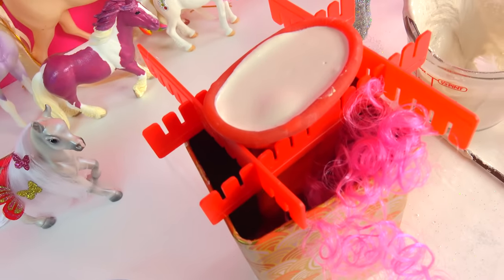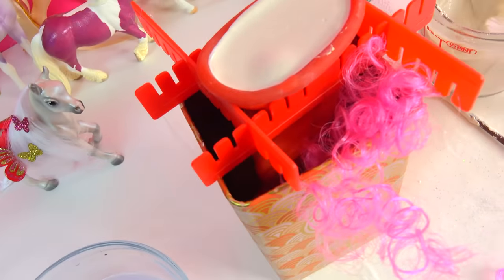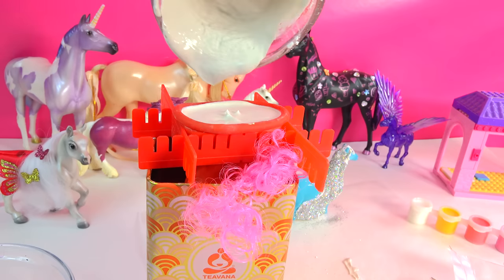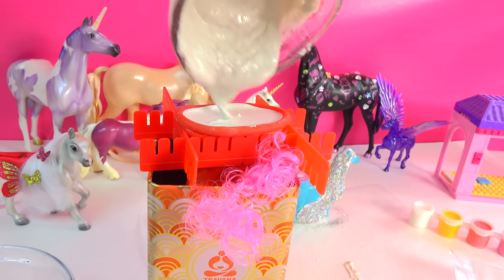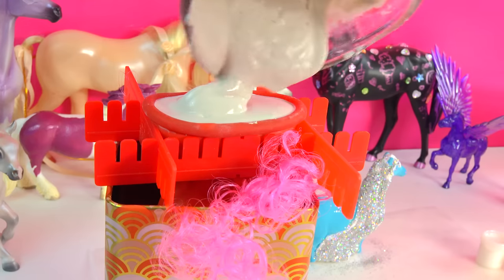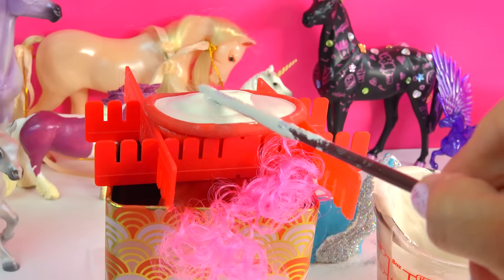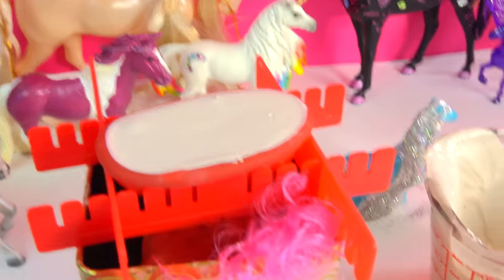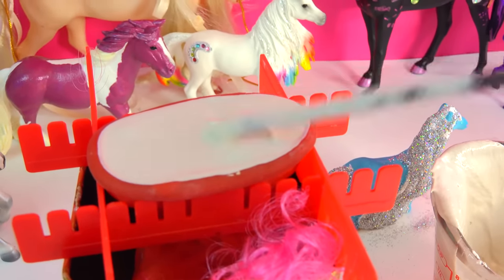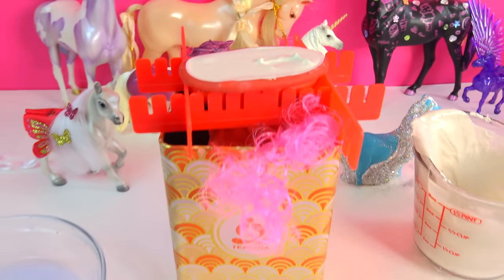I'm going to wiggle it just a little bit to make sure it really gets in there. The tape looks like it's holding - it's not leaking. There looks like a bubble right there - pop! I'll pour in a little bit more just to make sure it goes all the way to the top, but keep it nice and flat or else the pony won't be able to stand. There are a few little air bubbles - pop those. Now I'm going to let this sit for 24 hours.